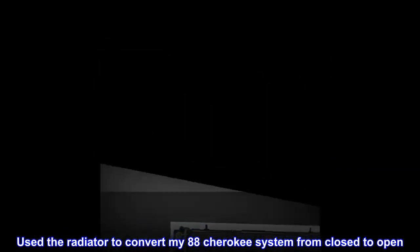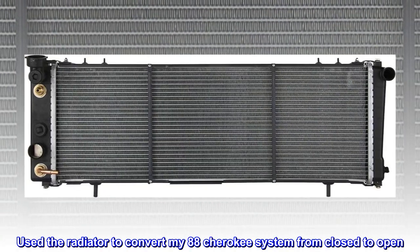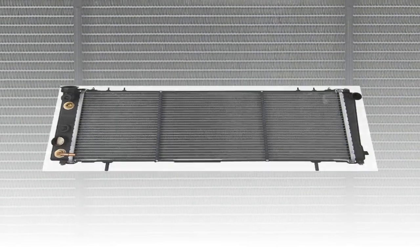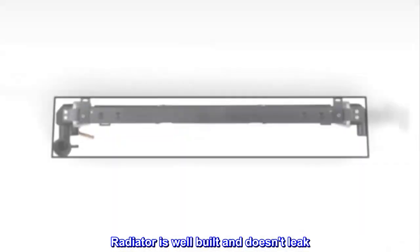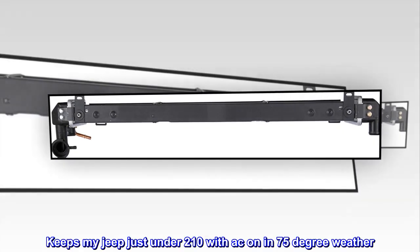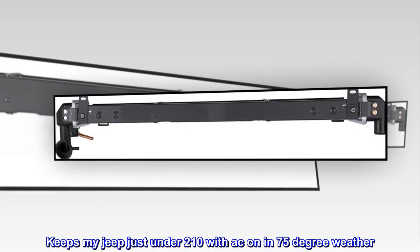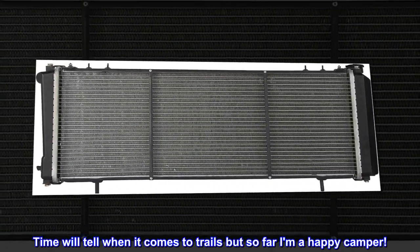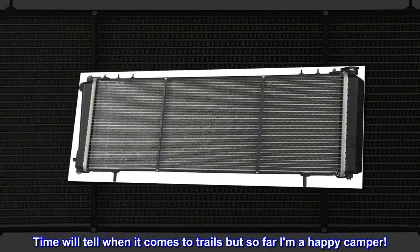Used the radiator to convert my 88 Cherokee system from closed to open. Extremely easy. Radiator is well built and doesn't leak. Keeps my Jeep just under 210 with AC on in 75 degree weather. Time will tell when it comes to trails, but so far I am a happy camper.